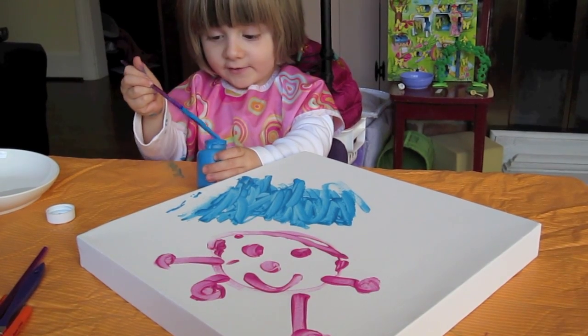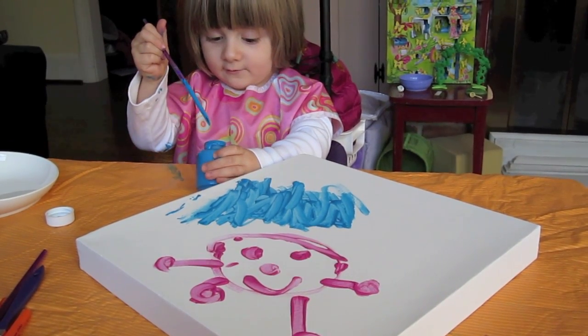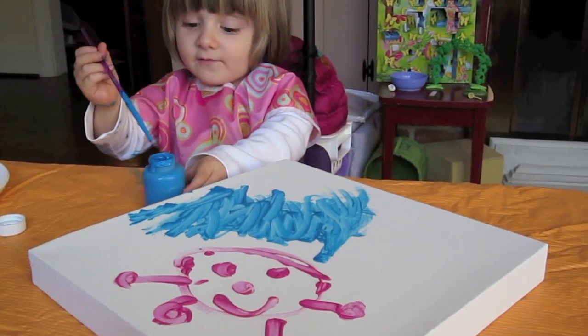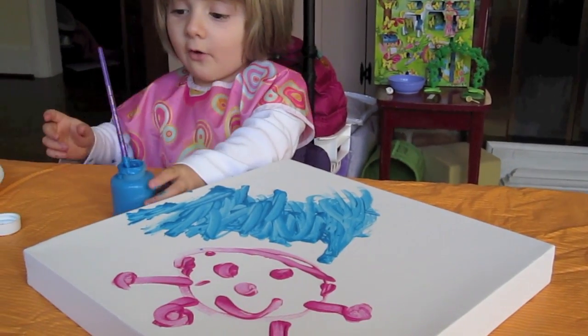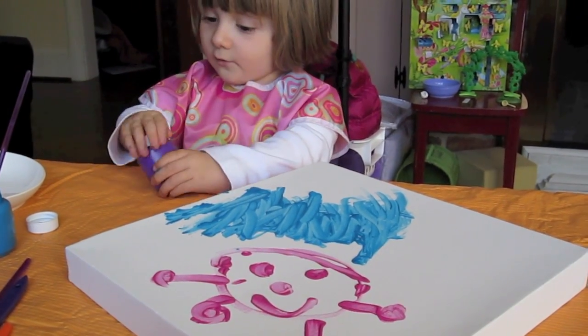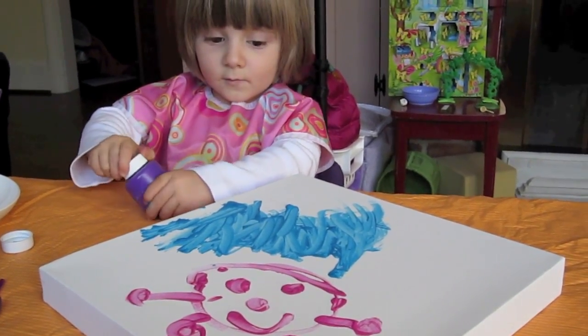I'm doing the last, last. Is this a lot of blue? Let's put this one. I think I'll do a lot of... Can I do all of this purple? On this painting or a different painting? On this painting. Okay.